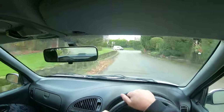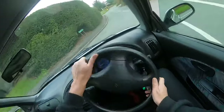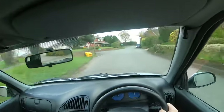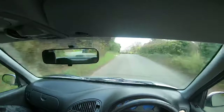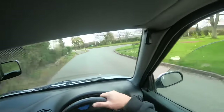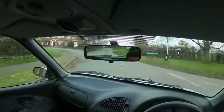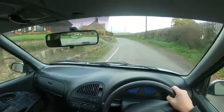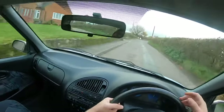Road closed, you twat. Should be able to get a bit of power down here.